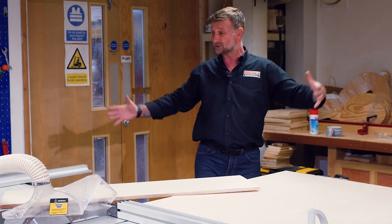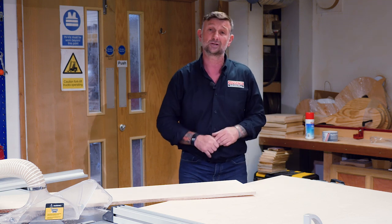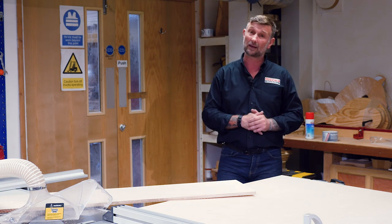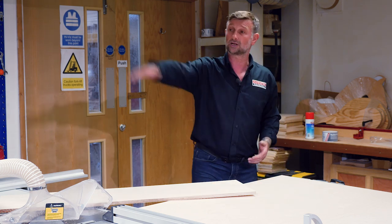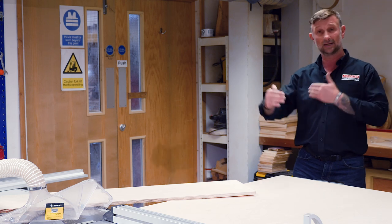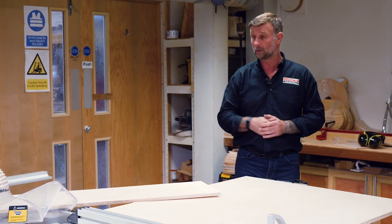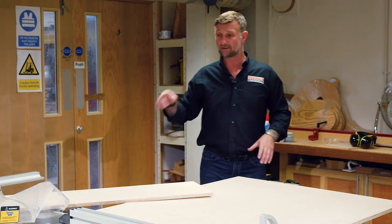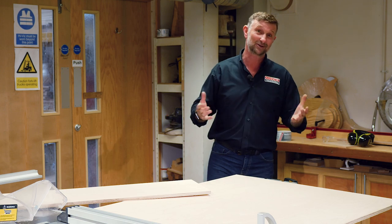Not a massive machine, so not huge, spread taking up the whole room, but still a machine that can size full sheets, full 8x4s. Enough rip fence width to slide down the length of the cut, but also enough cross-cut capacity to easily handle 1220 or 4ft. So let's just have a look at a couple of different functions on the machine and see why this has been such a godsend to me.